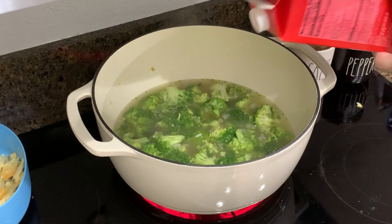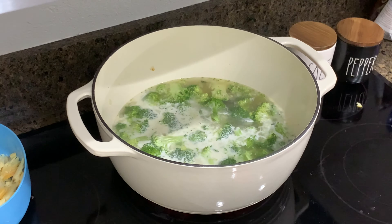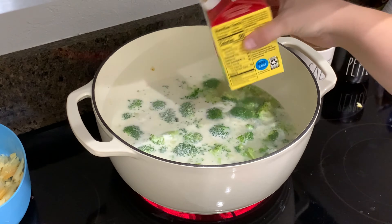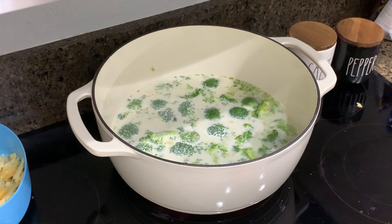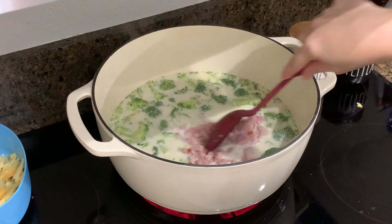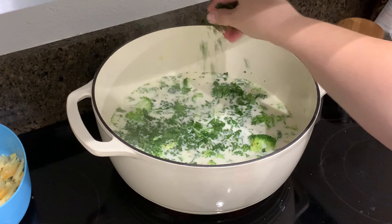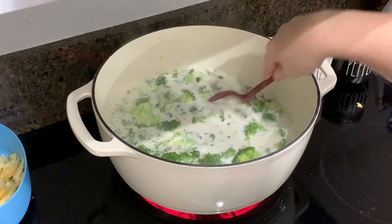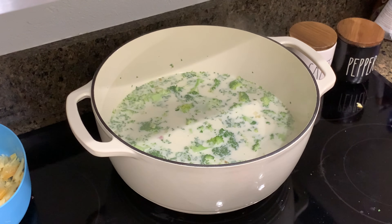Now I'm going in with the heavy cream — this would probably be good with cream cheese too, but I don't have any. I'll probably use about a cup of heavy cream. Now I'm going to add the diced ham and go ahead and add the parsley — I have no idea how much that is. I'll let this come to a boil, then turn it down a little bit, then add in the cheeses and let it simmer until the broccoli is good and tender.